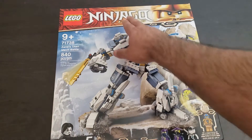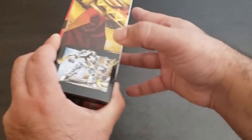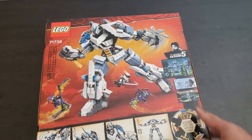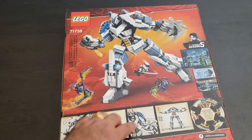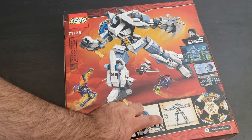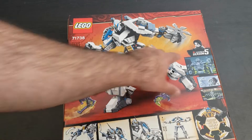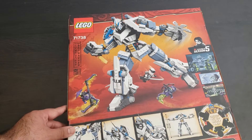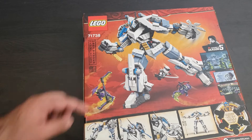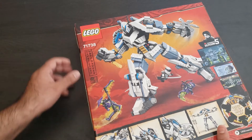It's Ninjago Legacy and let's take a look over here at the side. Here's the back — it's a really cool mech. It stands at 10.2 inches tall, really cool. Looks like it's from season five of the show. It looks pretty nice; I've been wanting to pick this up for a while so I finally went ahead and got it.